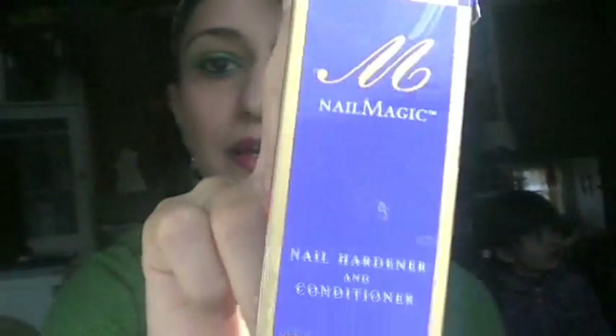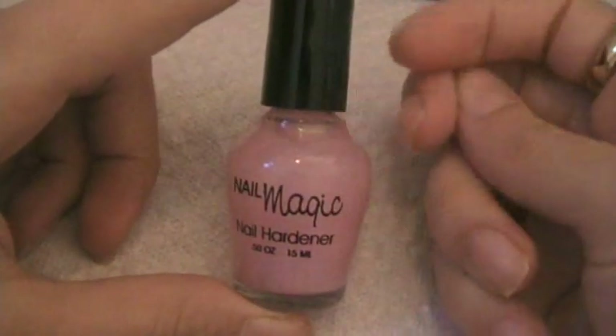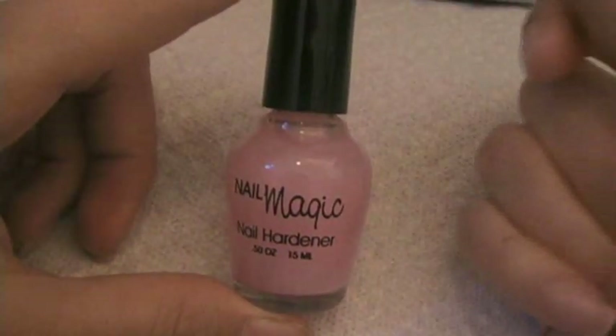I'm going to read the instructions one more time and then we'll get started. I'm going to be applying it on my left hand because that's more convenient for me with my right hand. First, you have to shake it because there are two balls inside for shaking and mixing. You can also just rub it together like that.